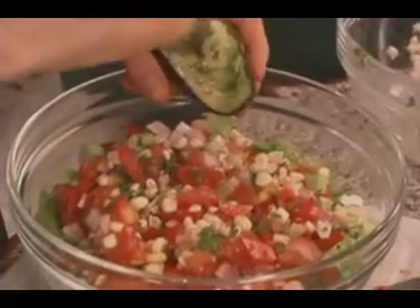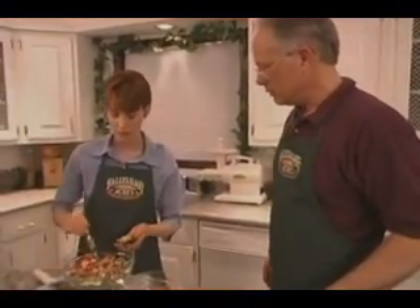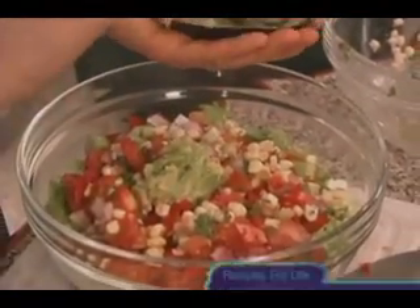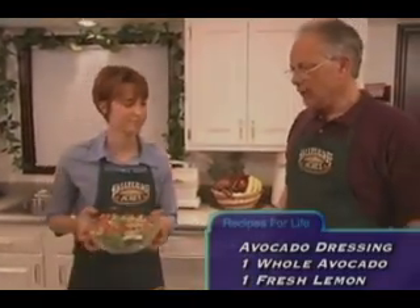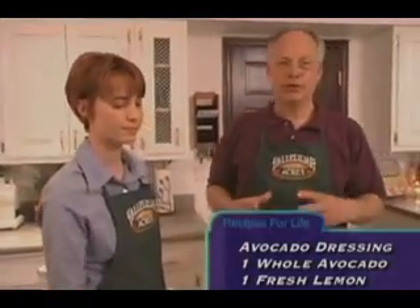We're going to mix it up. I made a half of an avocado — is that enough for this? The salad really serves two people, so one whole avocado would be plenty. I love this salad. You know, there are so many different varieties of salads that you can have. You're not just limited to a leaf lettuce salad with some vegetables in it. We prepared a few others just to give you an idea of the spectrum that you can have in salads.